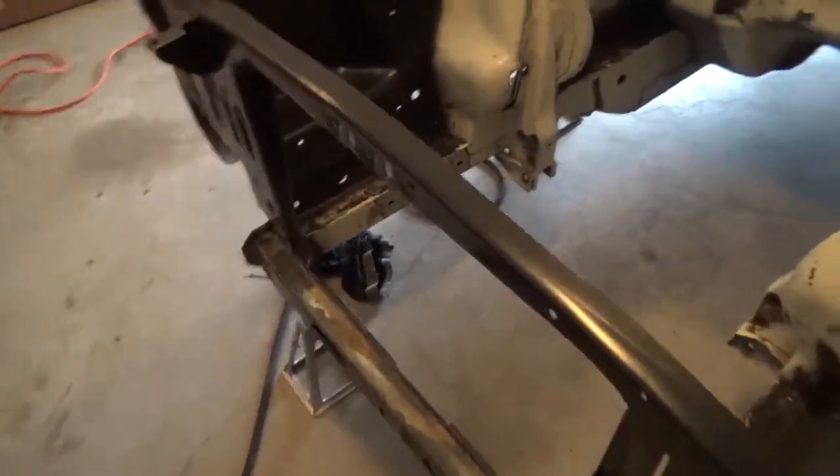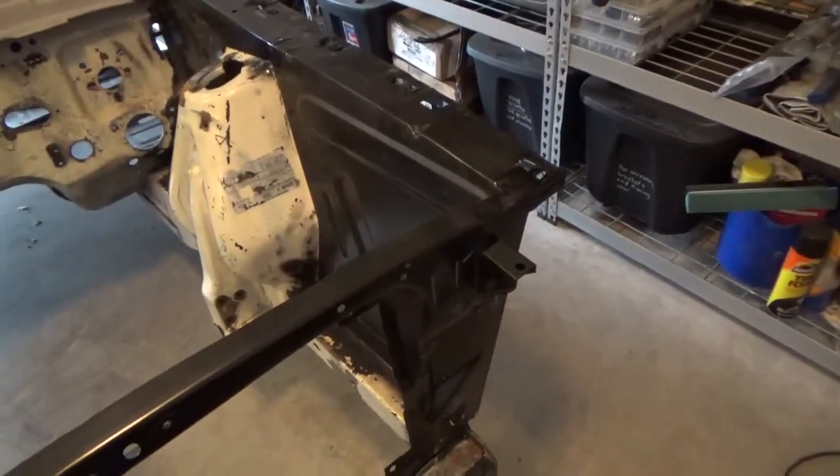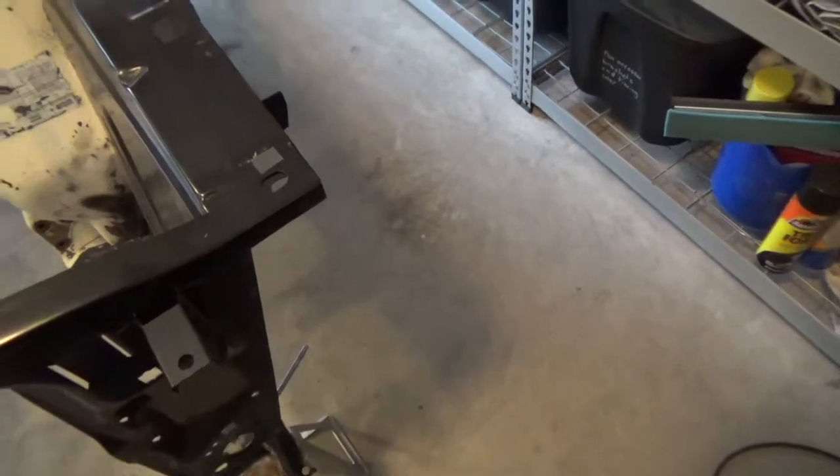The only places where things are a little bit different is where it meets the front fender aprons on both sides. On this side there's a whole bunch of excess material that you don't need, which is really simple — you just mark where you're going to cut it and cut it off.